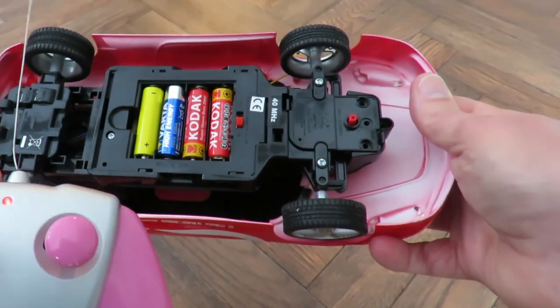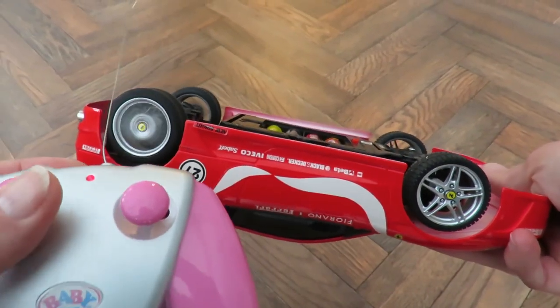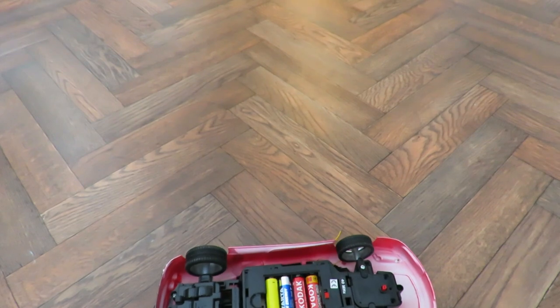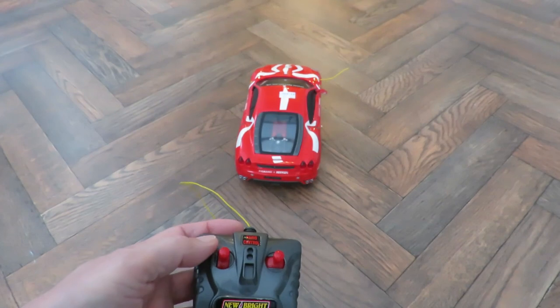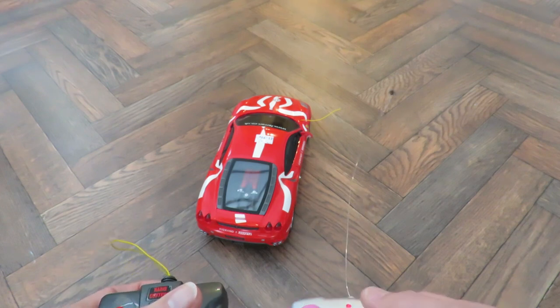So I've got this one, which forwards and backwards are actually reversed — that's actually forwards when I'm going backwards. Steering is the right way round. I do have a proper New Bright transmitter and it does work the right way round, but I get less range with this one. So that one forwards is the right direction; this one backwards is forwards — but they're both the right right and the right left.